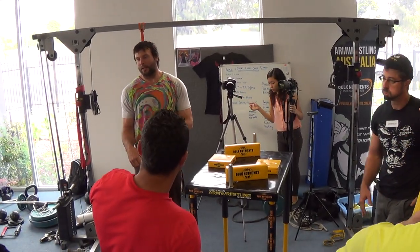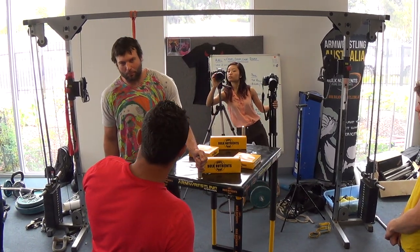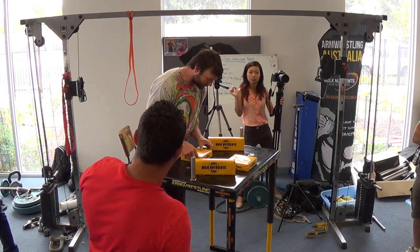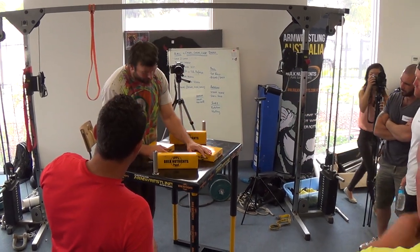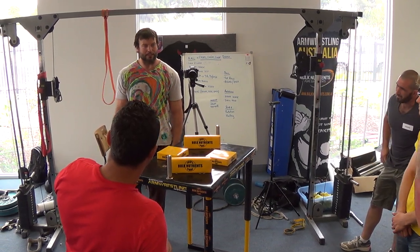One small point, and then I'm going to touch on a concept. The first small point is just something that I see out with you guys pulling. I know there's some newer pullers. I'm going to elaborate on side pressure and the cup. What is side pressure? People talk about side pressure in arm wrestling.